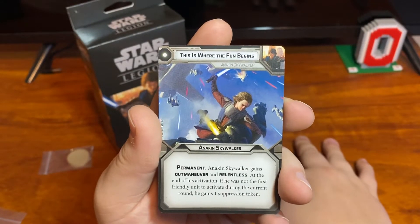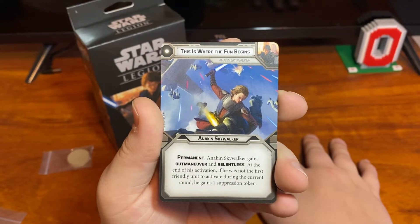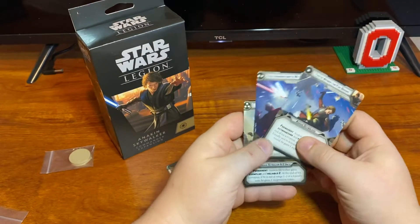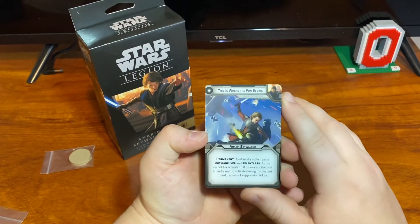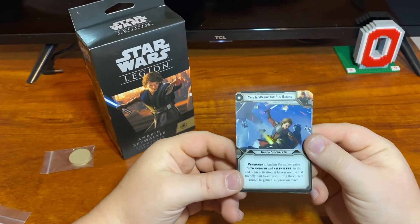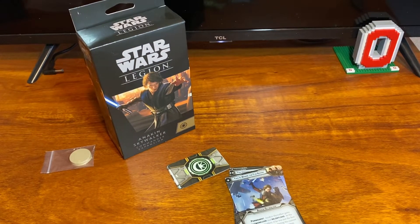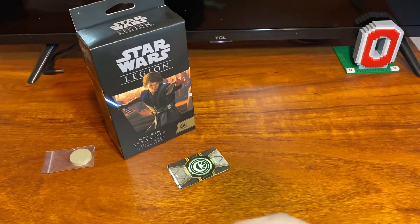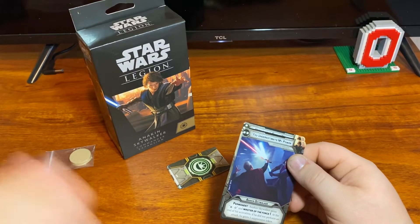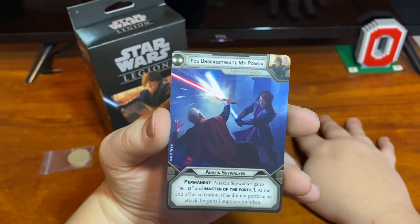His one-pip is 'This is where the fun begins' — it's a permanent. Anakin Skywalker gains outmaneuver and relentless. At the end of his activation, if he was not the first friendly unit to activate during the current round, he gains one suppression. Every single one of his cards: if he doesn't do exactly what it says, he gains a suppression token, and then it doubles down with the flaw card so he can't get an order. Relentless lets him move when he attacks, and outmaneuver lets you spend dodges to cancel crits. It gives an order to Anakin, and since it's permanent, he gets to keep it the whole game.